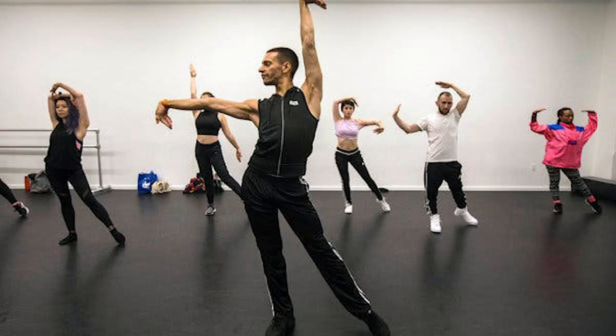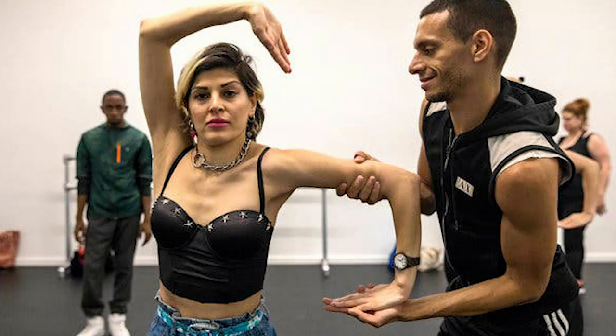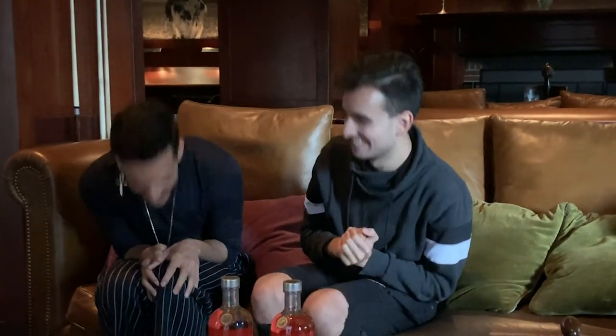Voguing is essentially using poses as your movement. It's a dance form where poses are the movement. If you're posing on the beat, you're this incredible, immaculate, sort of vulgar — like me — you're just feeling it in this moment. You are your best self, no one can mess with you, no one can touch you. When you see a vulgar on the floor, it is the highlight of the night.